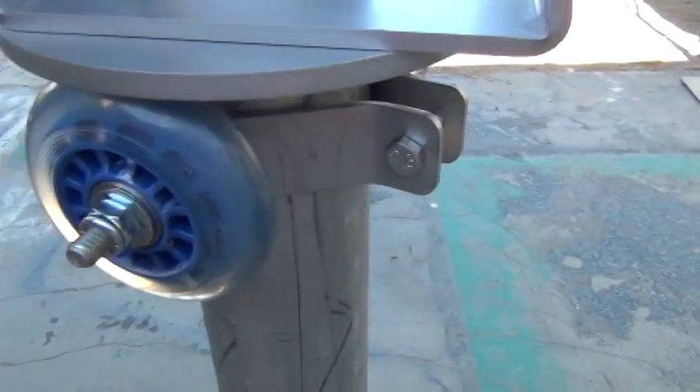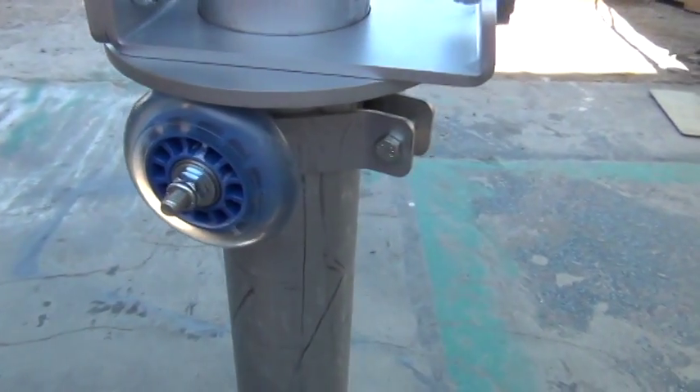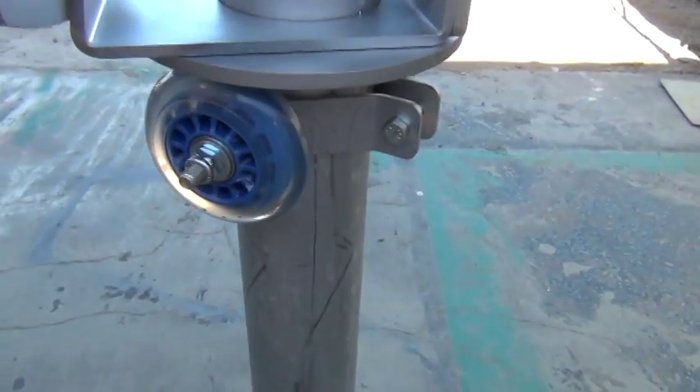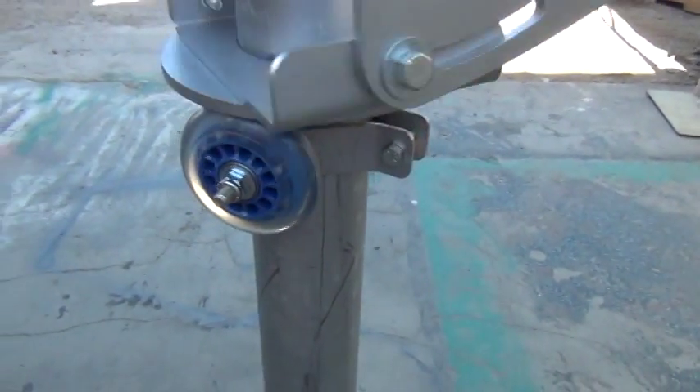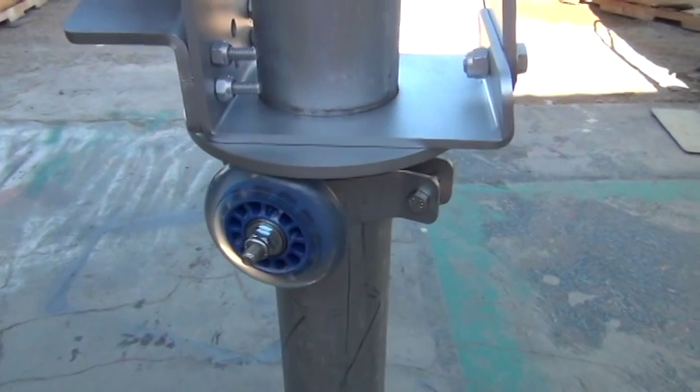So we have this nice little bracket with two rollers that just bolts on. That's the new roller bracket.